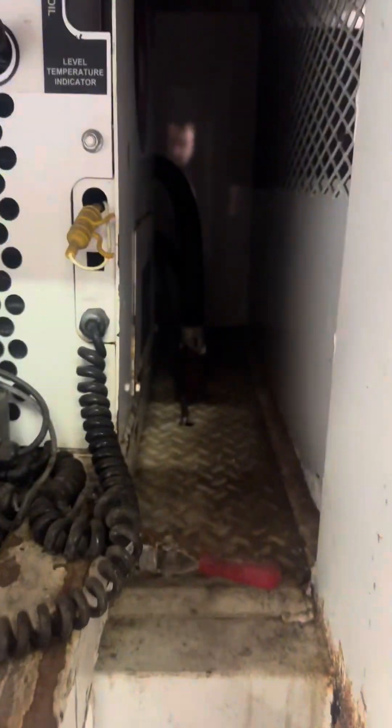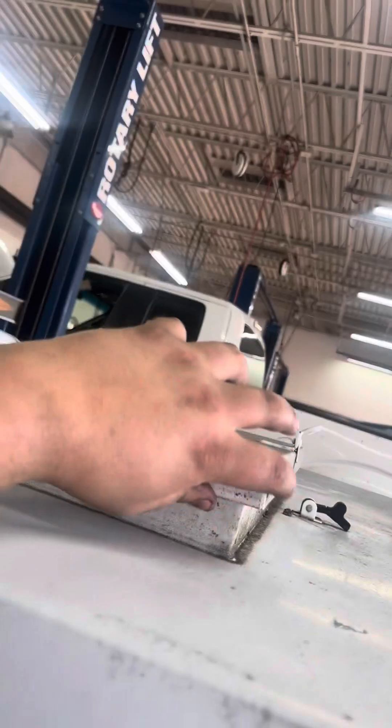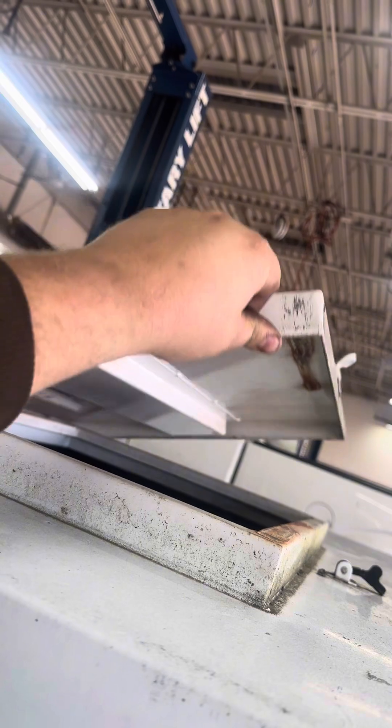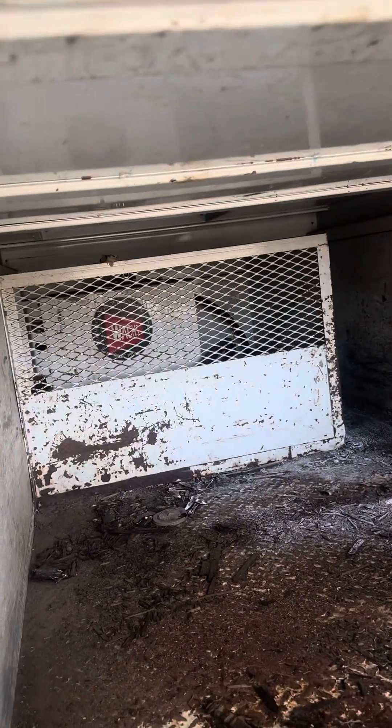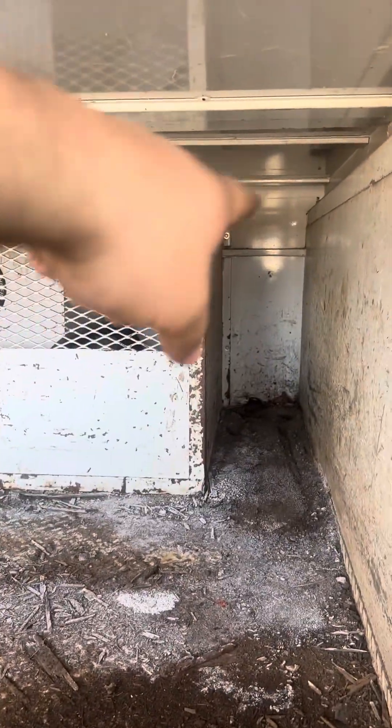With that unit out, you could put in a generator-welder combination — that's why there's a door with a vent so air can circulate through. From the inside you can see it's all caged off, but once the unit is out you could put in a nice diesel welder combo. You could also store acetylene torches, tanks, and gas for MIG welders right there in the corner.